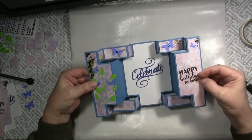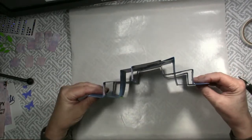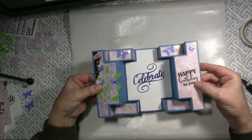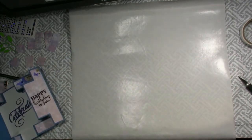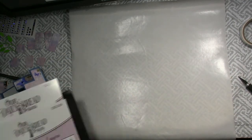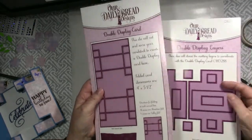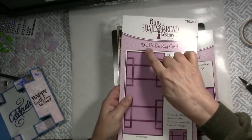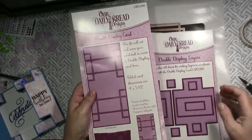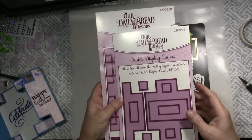This is the card that we are going to make today. It is called a double display card, and here are the supplies that I used to make this card. Our Daily Bread has a set of dies — a die that makes the double display card, and a die that makes all the layers in the card.